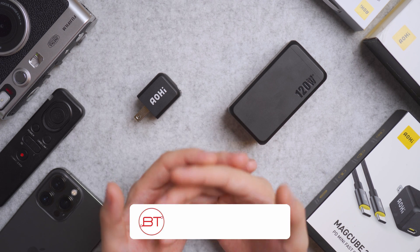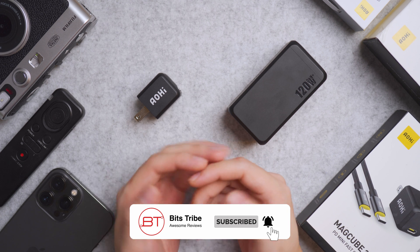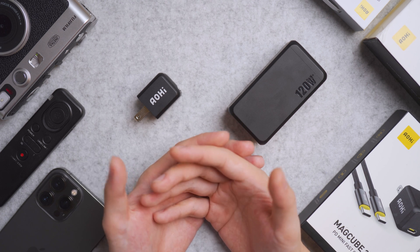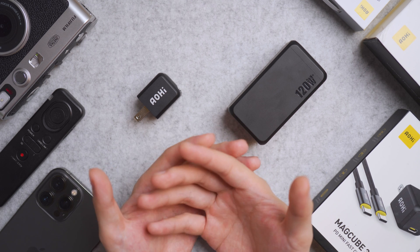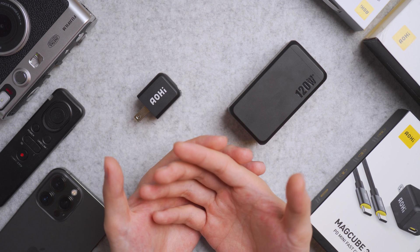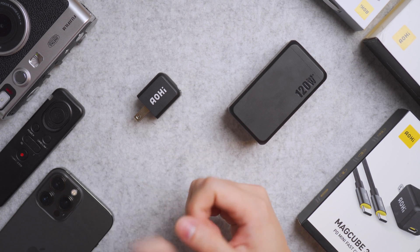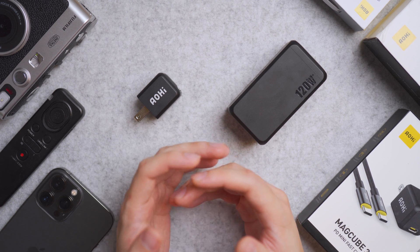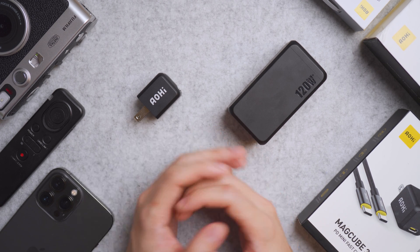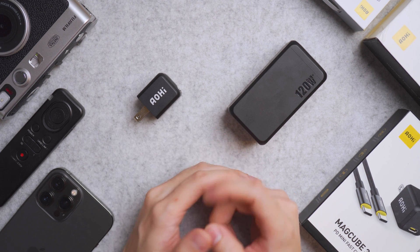Links to purchase are in the video description and the pinned comment. Subscribe to the channel for more charger and gadget reviews — the higher the subscriber count, the more we can review. Comment below on which Aohi product we should review next, and I'll see you in the next video.